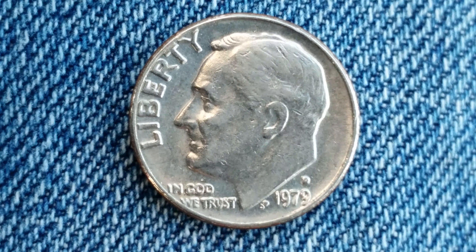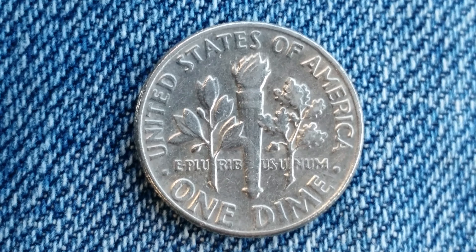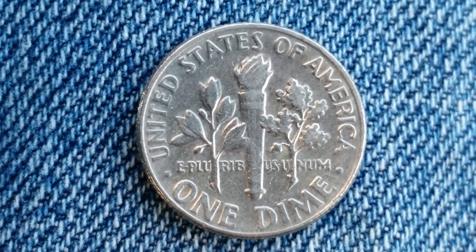Now let's take a look at the reverse of the coin. United States of America across the top, wrapping around the coin. E pluribus unum and the face value of one dime.